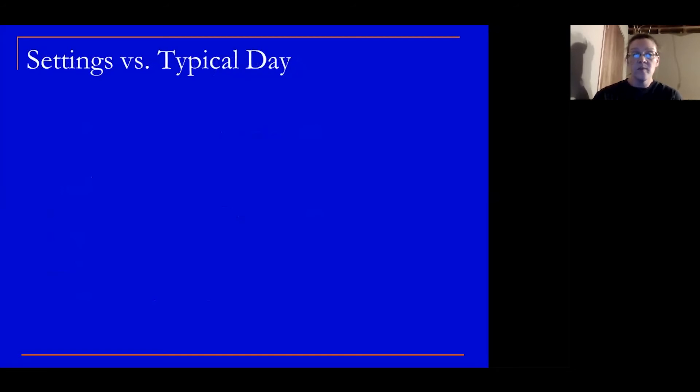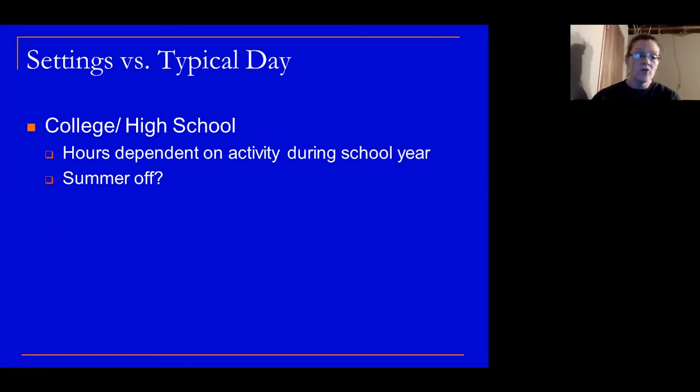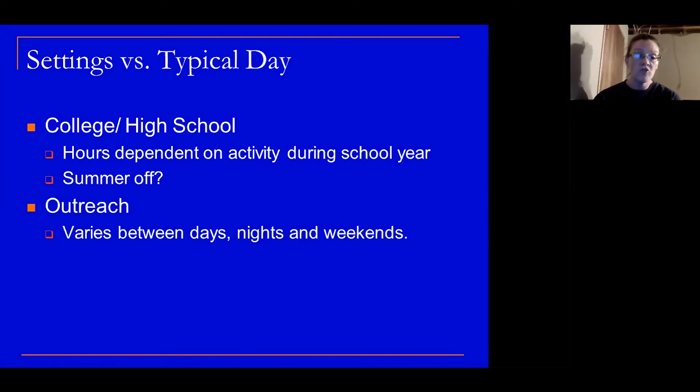In a college or high school setting, hours are dependent on activity during the school year. Part of that salary is based on whether you have a nine-month or twelve-month contract. It's very common to work 60 to 70 hours a week during the fall and not as much during the spring. In an outreach role, you're going to those smaller schools, visiting them during the school day — and to supplement that time, you'd cover events, so nights and weekends were often consumed.